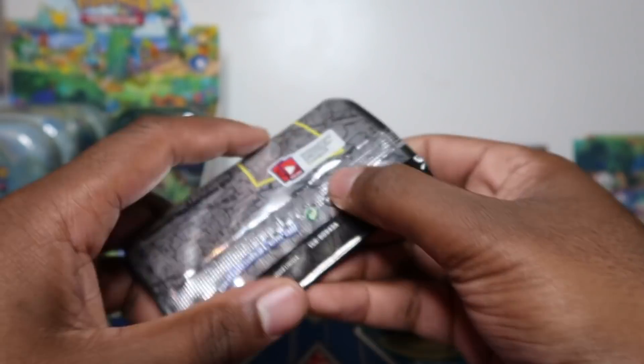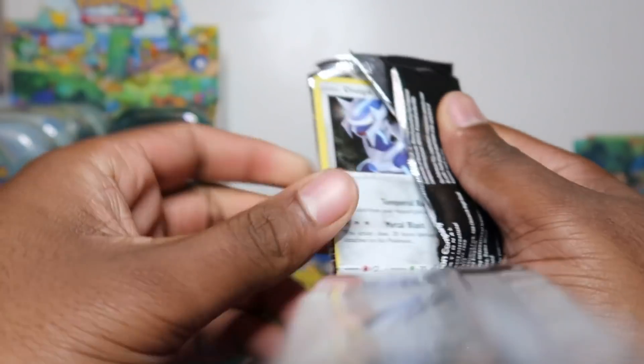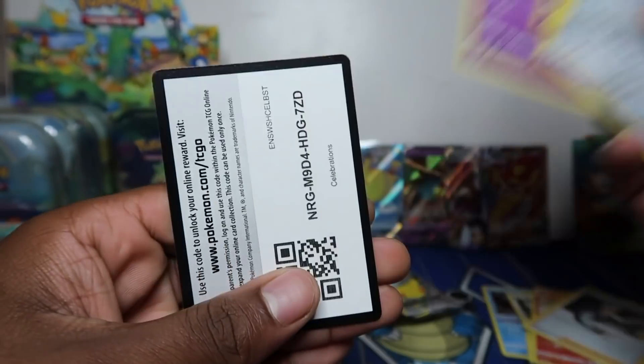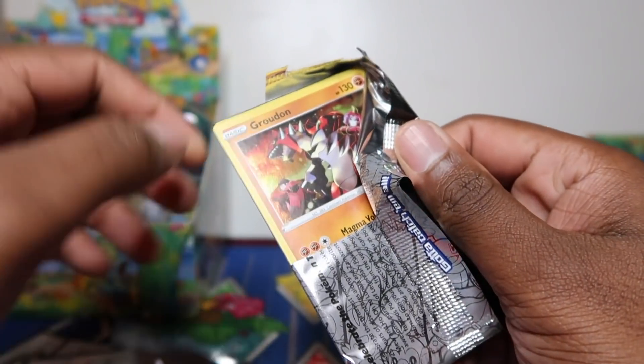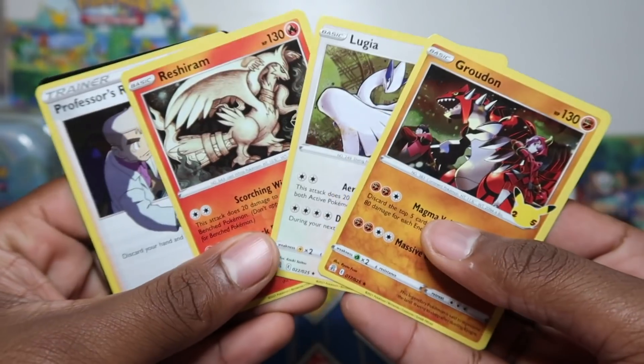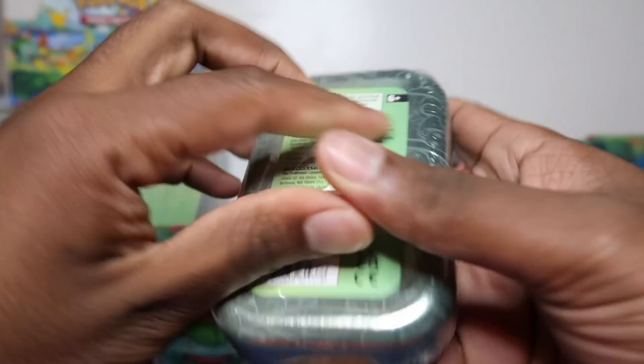Hopefully we can get some bangers today - I'm still after some Darkness Ablaze Charizard V or V Max. Imagine I said V Max Charizard and we end up pulling the Charizard - but nope, a Centiskorch V Max! We'll take it though. This is the official release date today, 15th of October, for these in the UK.